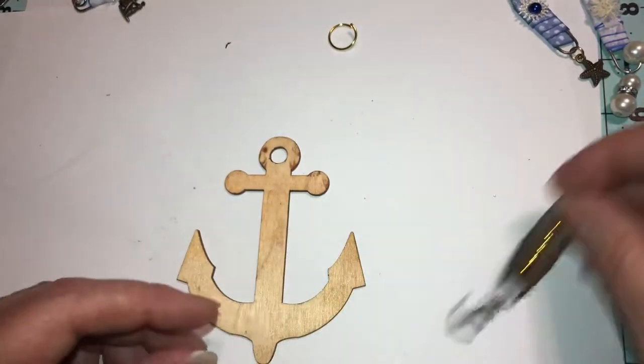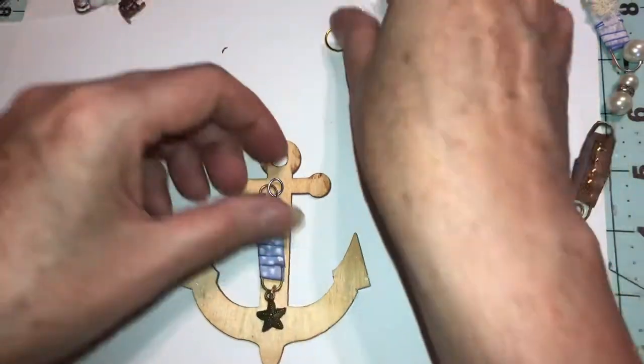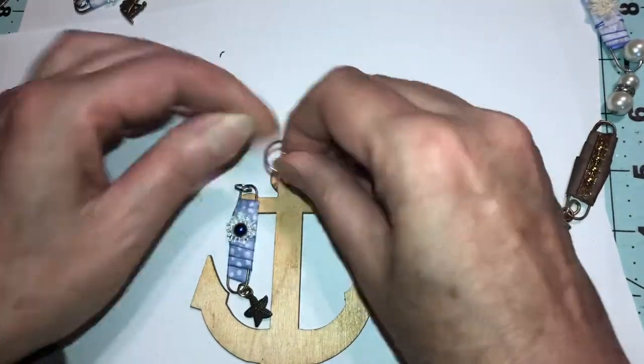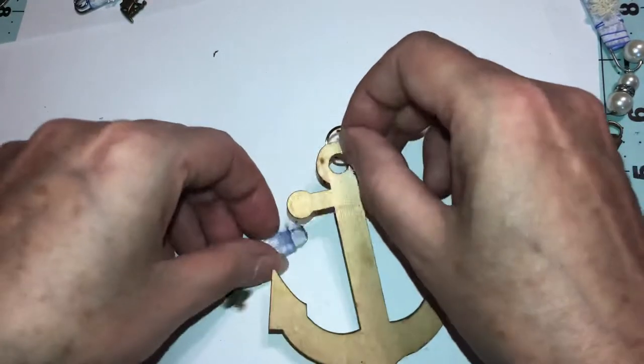If you've made these, one anchor got loose — let me use that one. These use a jump ring, and here's an idea for how to use them.